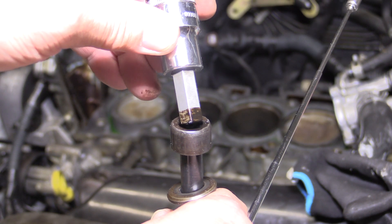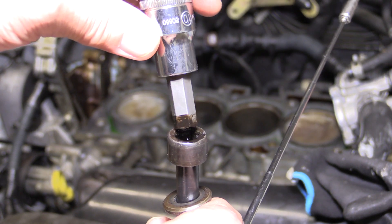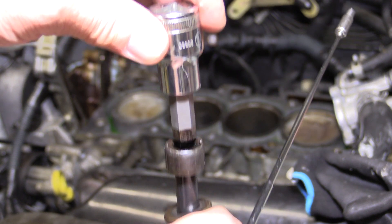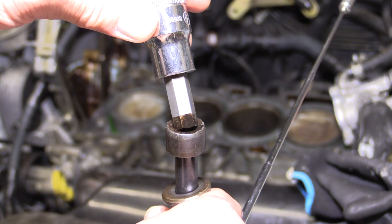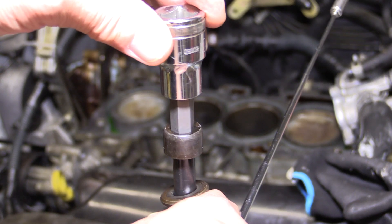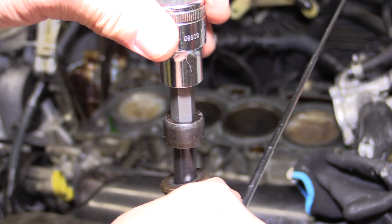Not fun. This may take hours just to complete if that's the case. So when disassembling the cylinder head, make sure that you clean out the sludge inside the head bolt and firmly seat the hex socket before you start to loosen them.